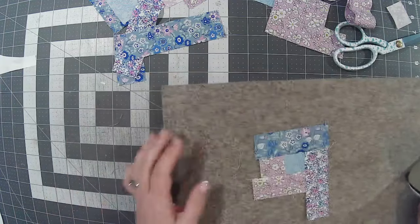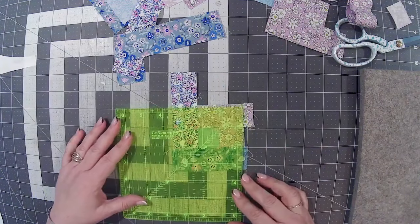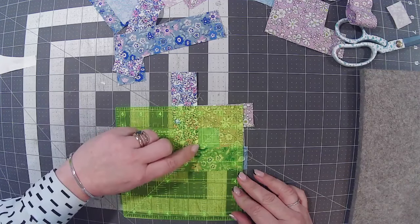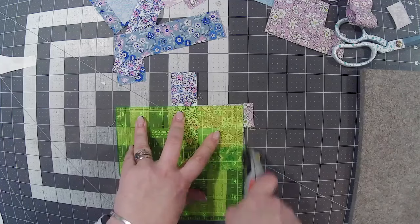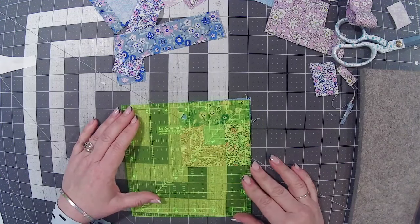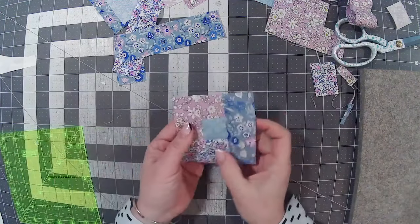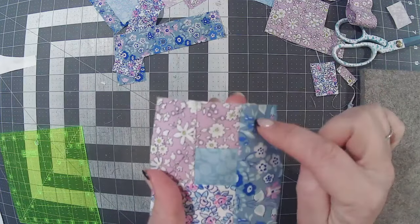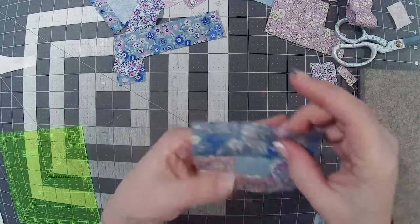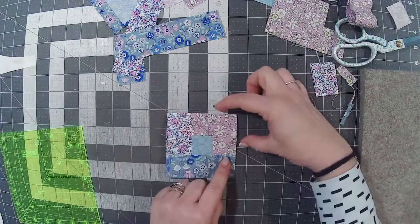There's my first round done — nice and quick. Now I'm going to square this up to three-and-a-half inches. I've got a little triangle bit on the centre. You don't have to square up each round — I just tend to square up the first round to keep things neater. So there's my first round. You can see this piece has three pieces of fabric in it — that's how I remember which side to add on to next: always add to the side with three pieces.